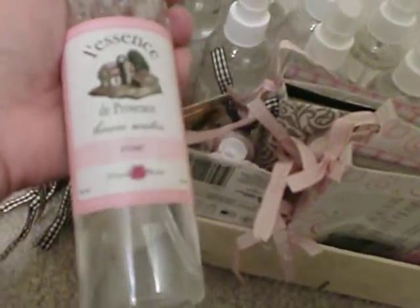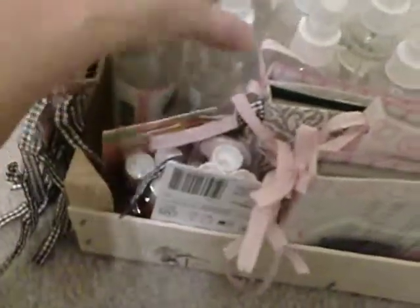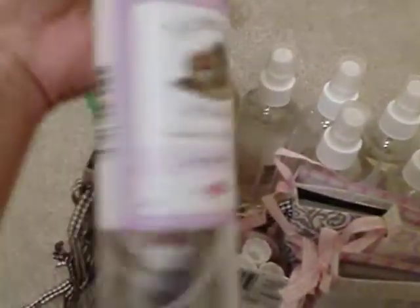First, you'll see these spray bottles right here — it's Essence La Essence Province linen water. This one has a rose smell and the other one is lavender. But think about what you can do once you use up all that spray — use them as glimmer mist! That was the purpose of me purchasing them. I don't really care for the linen spray smell, but I prefer the bottle because it's almost the same size as what they use for glimmer mist — it's an 8-ounce bottle. So I purchased nine of those.